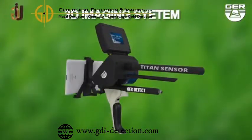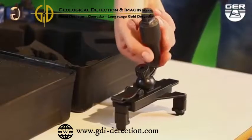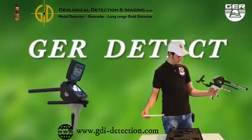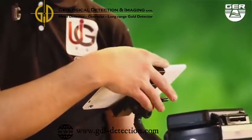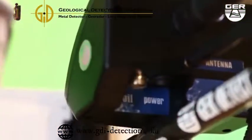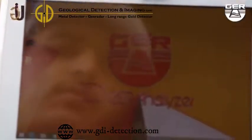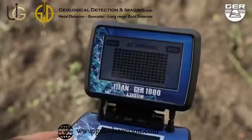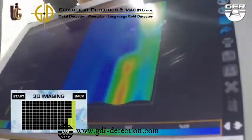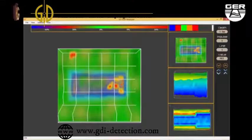3D imaging system. This system enables you to view targets in a three-dimensional image. Fix the tablet stand enclosed with the device. Open the screen and turn on the device by pressing the on-off button. Choose the 3D imaging system from the search system menu. Activate the 3D analyzer installed on the tablet. Imaging starts when pressing the imaging button. When imaging has been finished, analyze the image to determine the depth, shape, and size of the target.